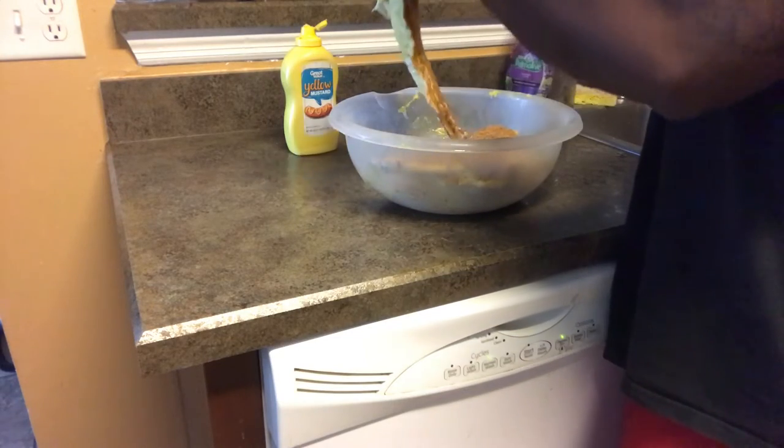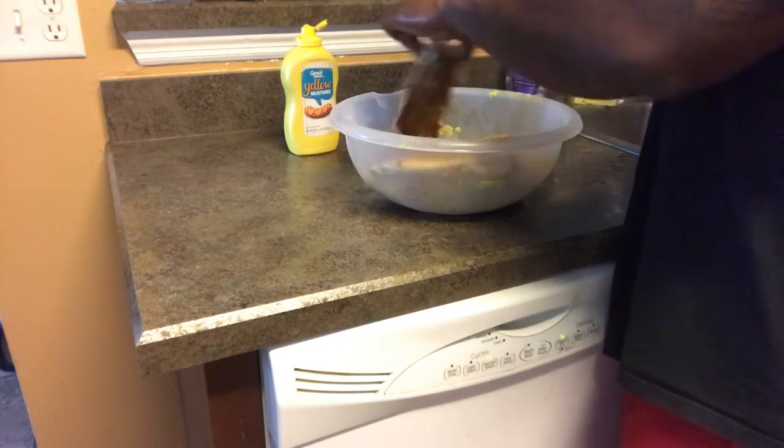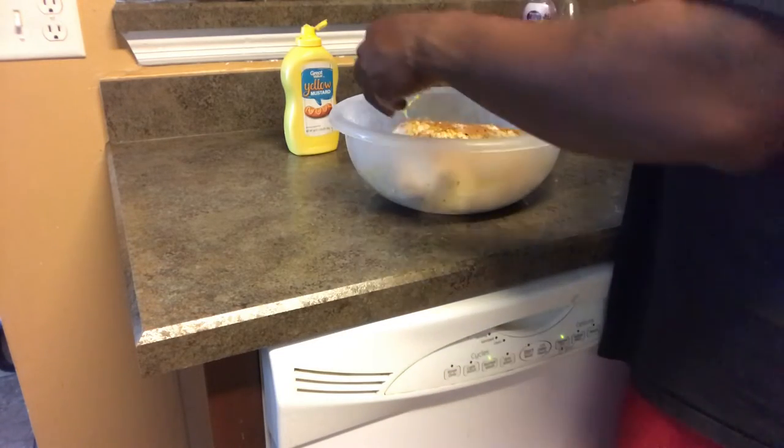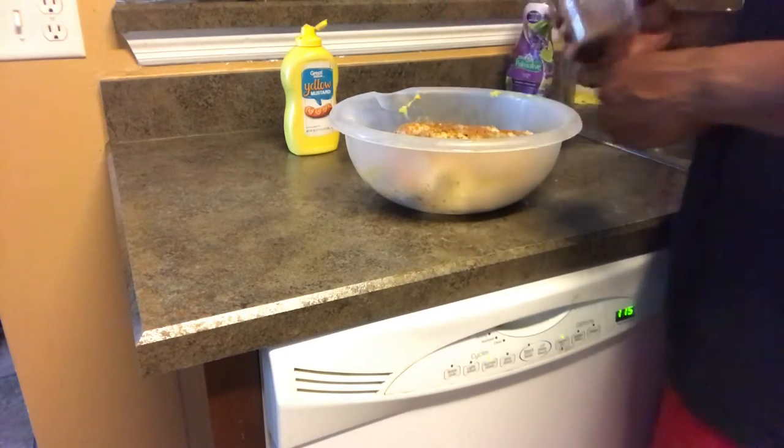I'm gonna season this and let it sit out for about 20 minutes while my Kamado comes up to temp, then we're gonna put it on the grill. I'm not gonna make you sit here and watch me season it - you'll see how well it's seasoned once I come back ready to put it on the grill. See you at the grill in a minute.